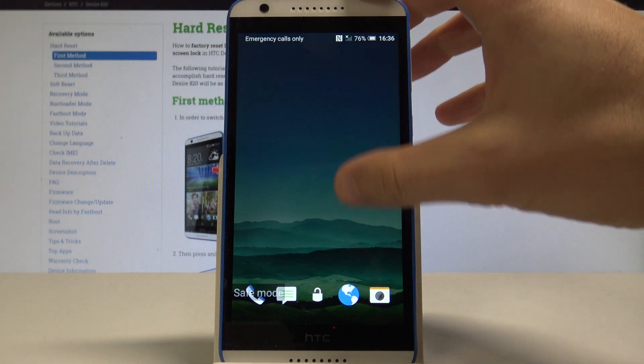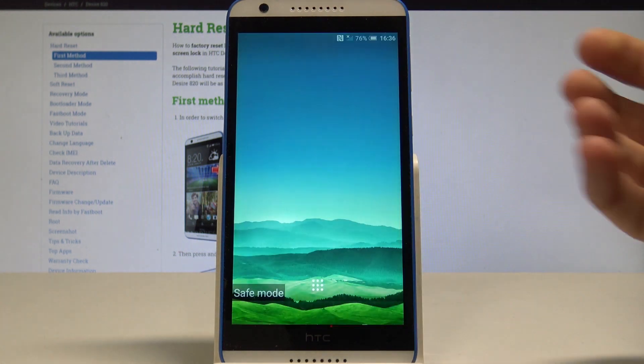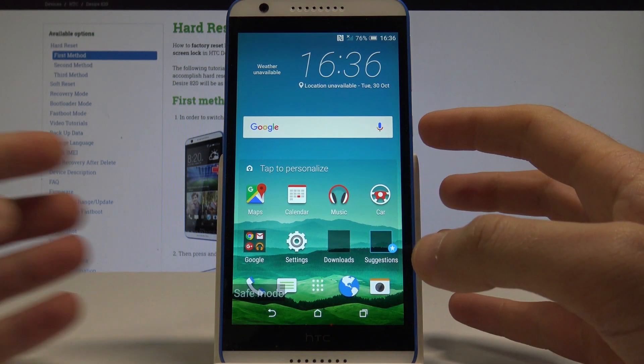Excellent! As you can see, the safe mode indicator is right here, which means you can now use your device in that mode. If you would like to quit this mode, simply press the power key.